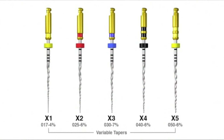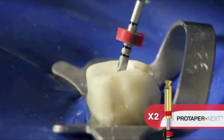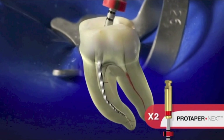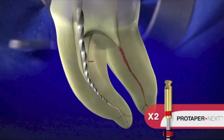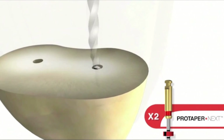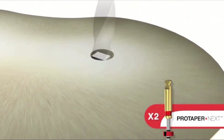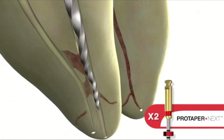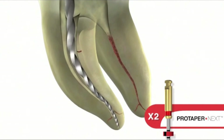The ProTaper Nix family of instruments is comprised of five files. They are designed to work in sequence where each file progressively enlarges the canal towards the final desired shape. It ensures that we're making more contact with dentin as compared to utilizing a pecking or pumping motion. Notice in this cross-section, only two points are contacting dentin at one time. The extra space allows for efficient augering of debris coronally while improving cutting efficiency.